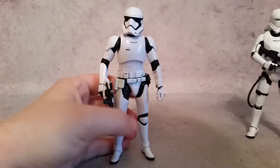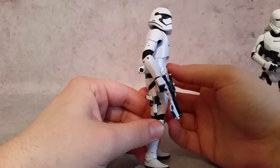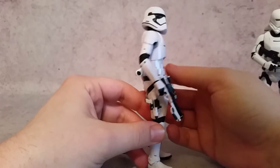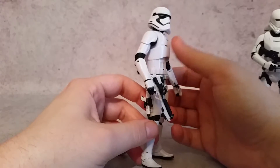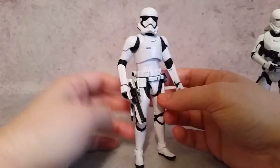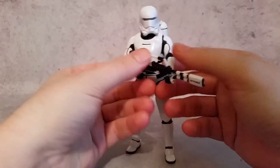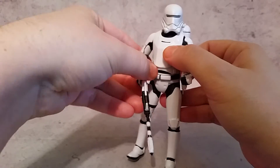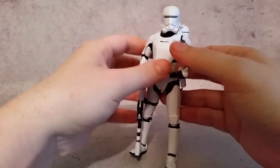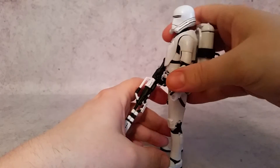Now, another thing I wanted to point out is the Storm Trooper — he's kind of a skinny guy, or about average, so he's got that flat stomach and just the chest armor comes over. But since they've been building these guys as troopers since they were kids, you never know who's gonna eat a little bit more than the others during Thanksgiving. And if you look at the Flame Trooper,